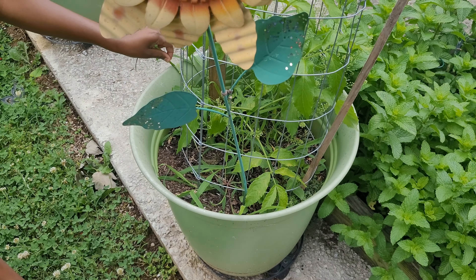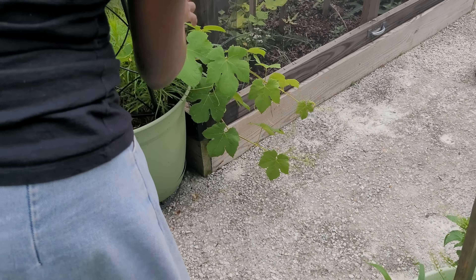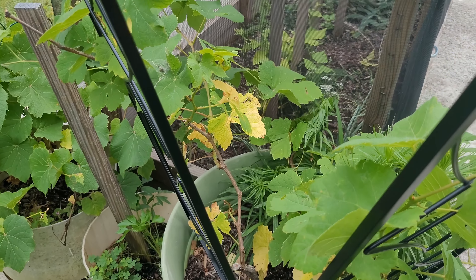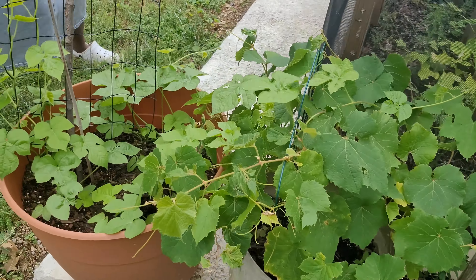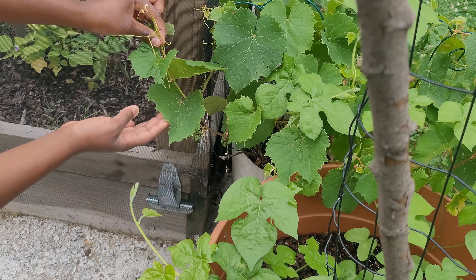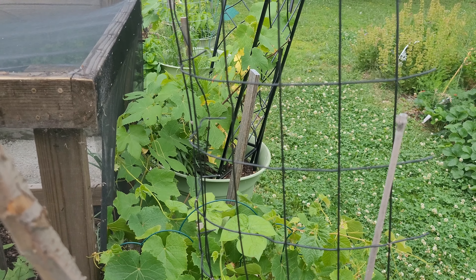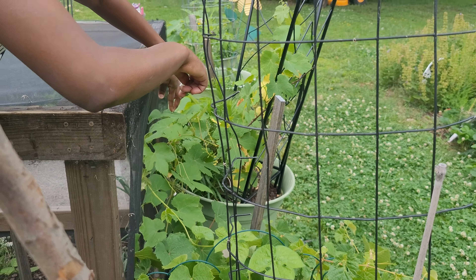There are tons of weeds so I'll have to come in here and clean up. Here we have more of those flowers I planted everywhere. Let's do an update on the grapes — I do see some grapes. If you come on this side you can see our grapes over here. These are our green grapes in this vine and the one next to it — you can see some forming here.